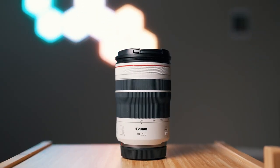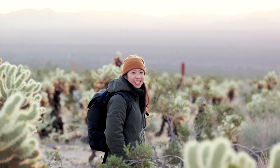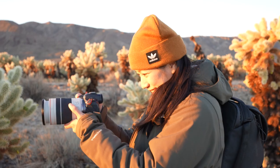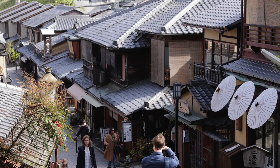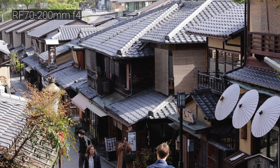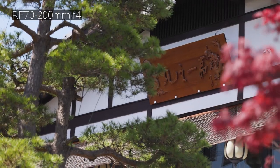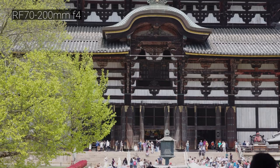The 70-200mm f4 has been my favorite travel lens since getting it. I love the compression with this lens. This will probably be the main lens I keep on my camera when I'm outside. After reviewing all my footage from Japan and Taiwan, I realized that when I have this lens on the camera, I was shooting a lot less than I usually do. I think it's because the telephoto lens takes more effort to find your compositions or frame the shot, so I was shooting a lot less compared to using a wide-angle lens. But I'm glad I realized that now, so I can be more conscious of it when using this lens.